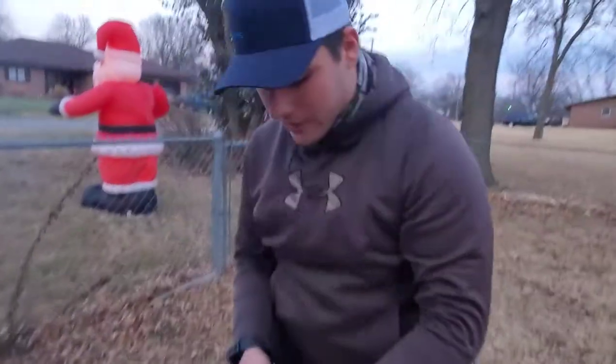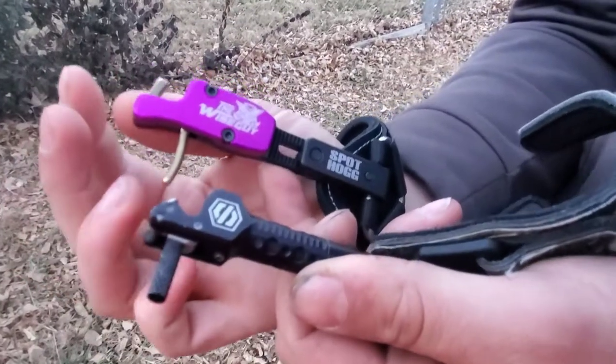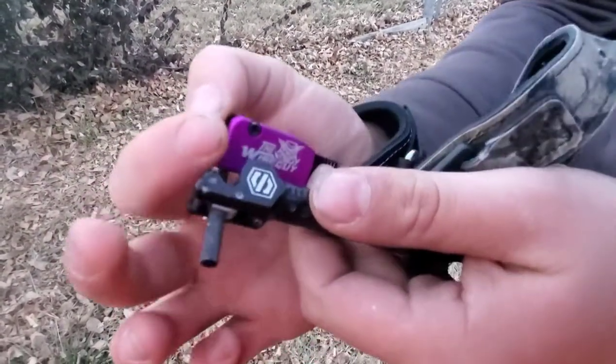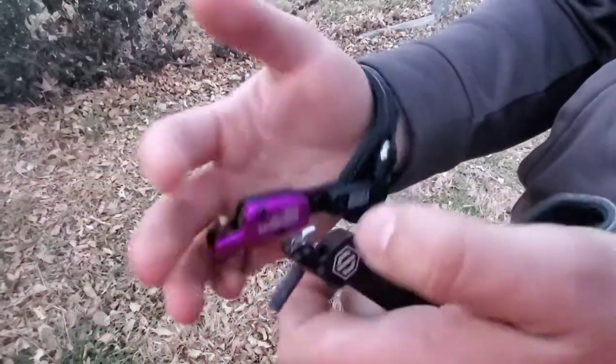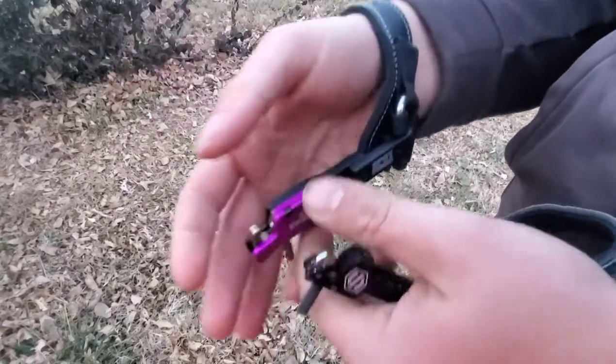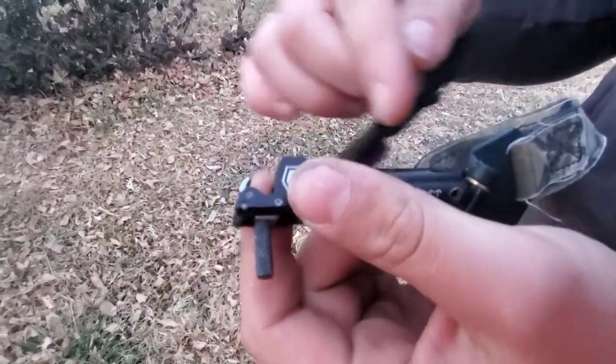If you look at both of these releases, they're both a vertical trigger design. This one has more of a rounded off hook to it, where the Scott is more of a kind of rough hook. Both of these are adjustable in and out.